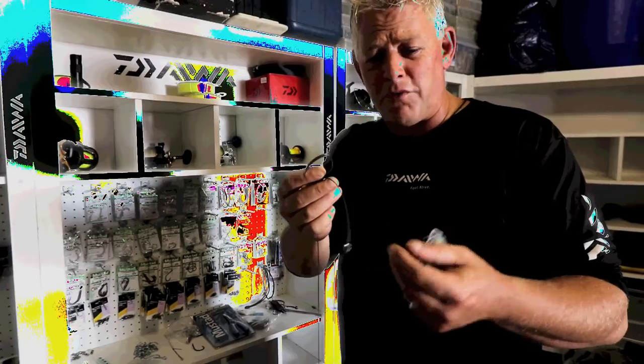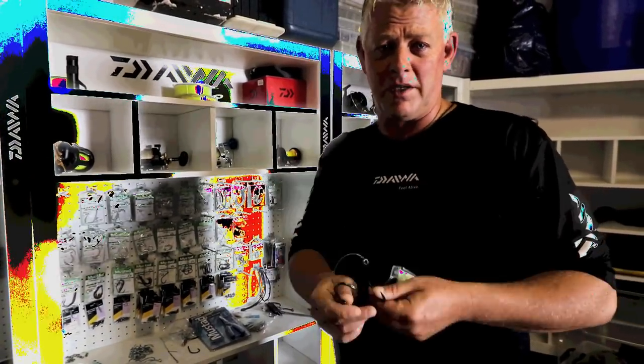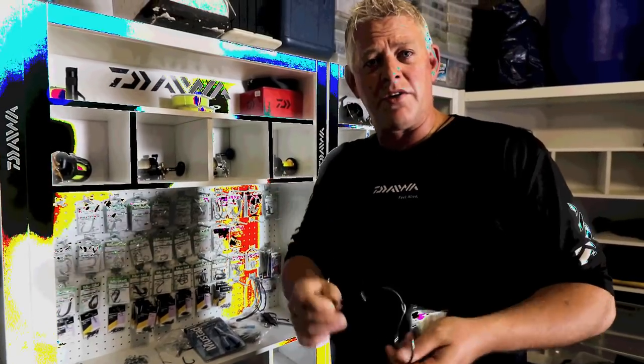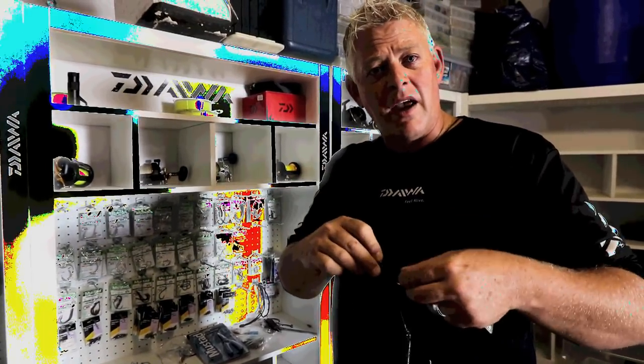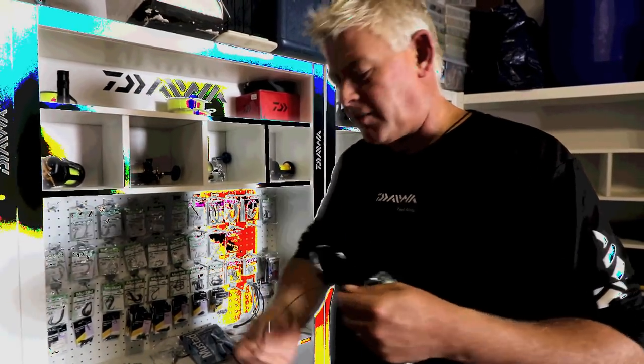They're kind of an undiscovered jewel. They've been on the market for probably three or more years in South Africa and have been available at some stores. Ask your nearest tackle store to get you a couple of packets if they don't have them, and give these hooks a try for bigger sharks and bigger baits.